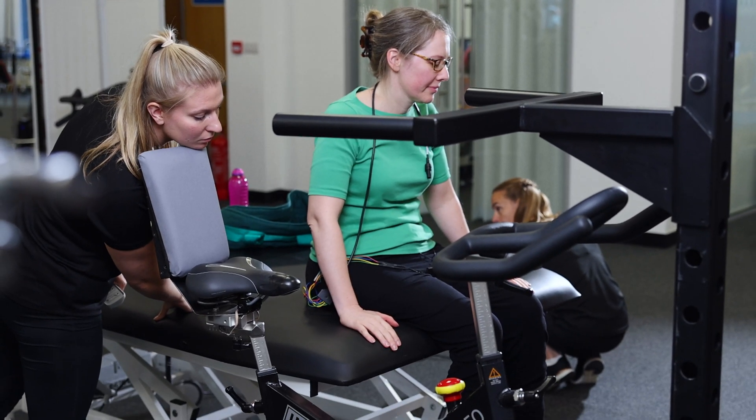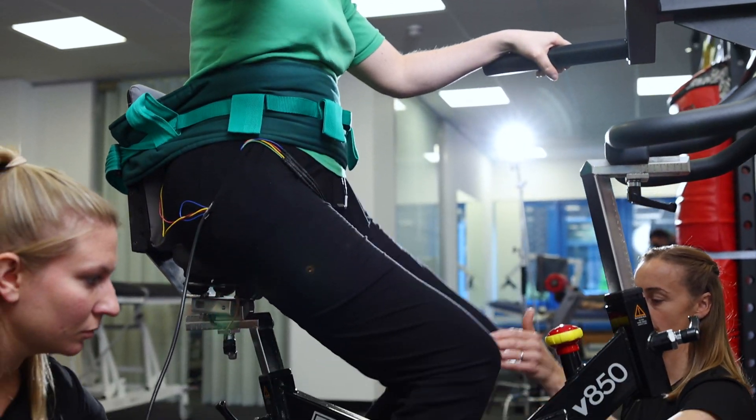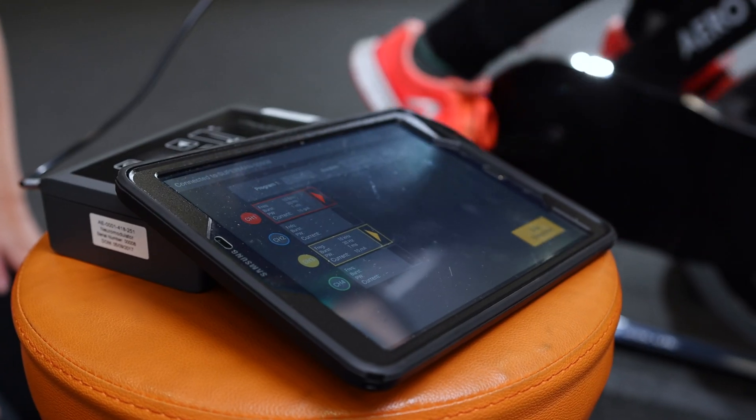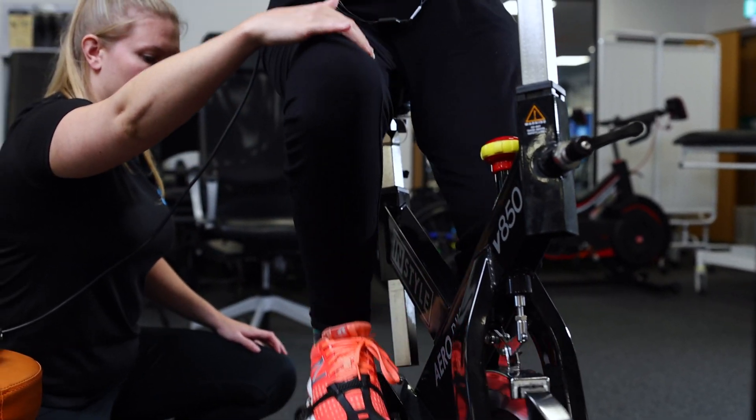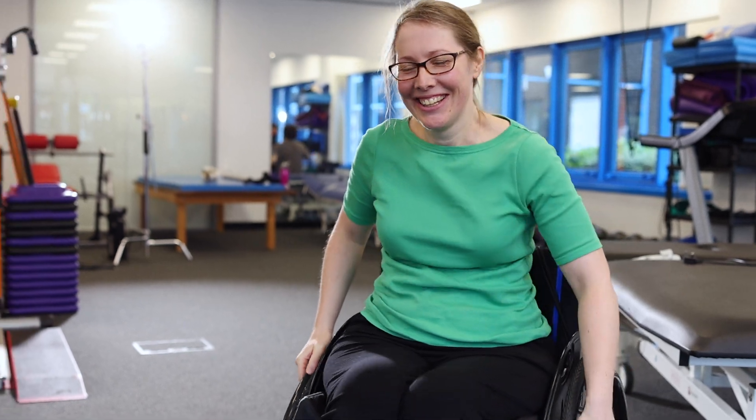This research study with the Onward ARC stimulator is the most exciting opportunity I've had whilst working in spinal cord injury rehabilitation. It has the potential to be a game changer, and we're hoping that it's a real breakthrough for people with spinal cord injury.